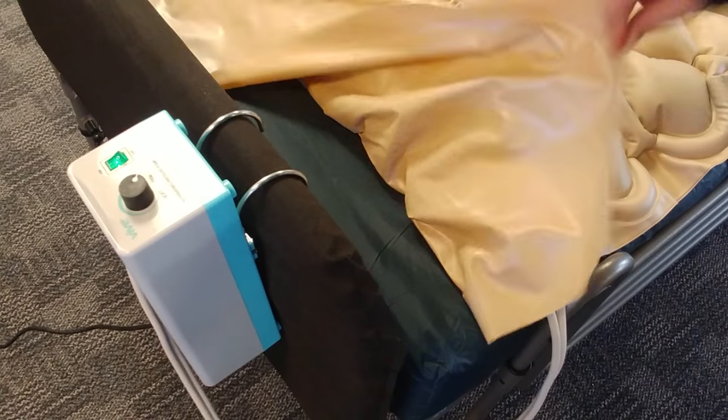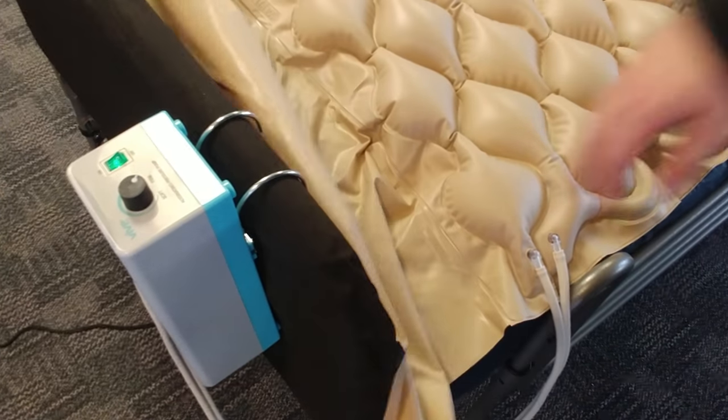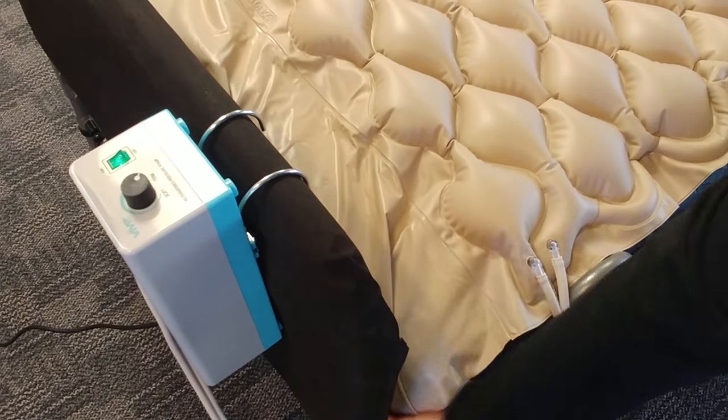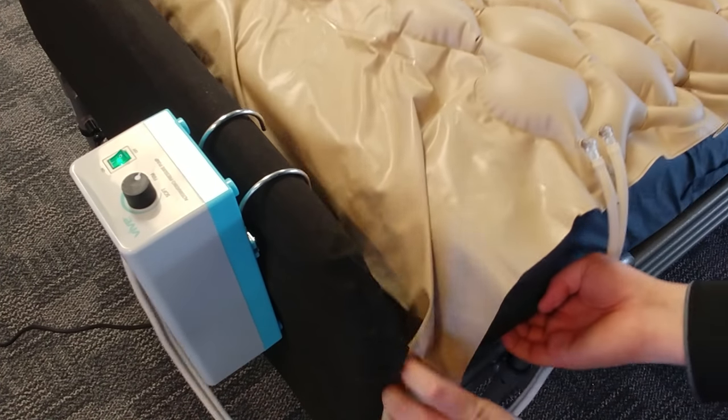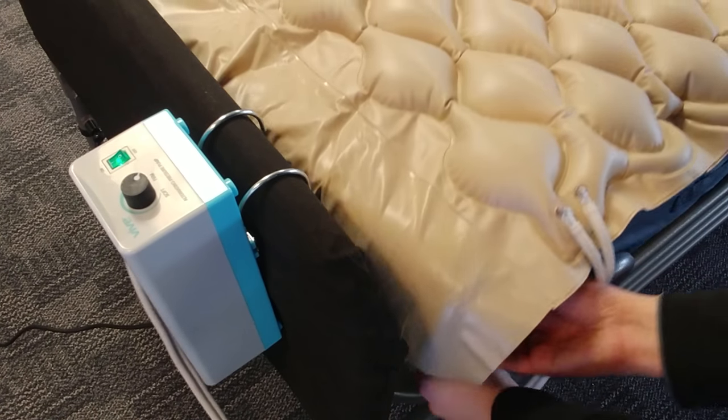There is this uninflated section of the mattress. What you'll do there is just tuck that underneath the mattress itself. That'll help keep everything in place and keep the mattress from shifting around.